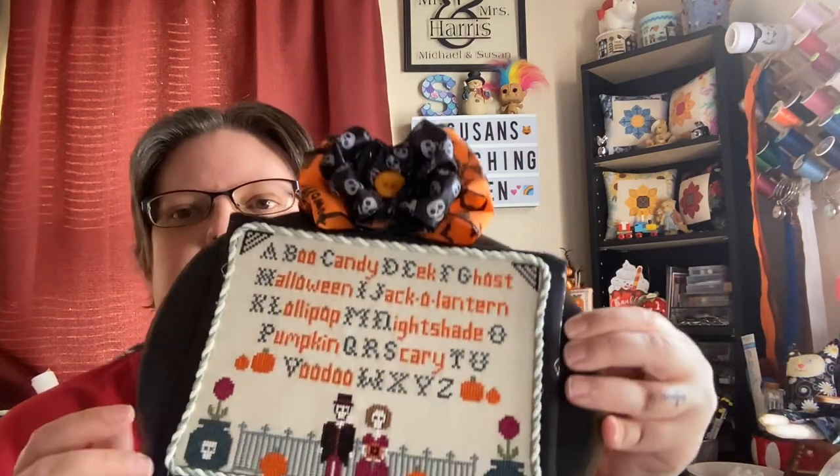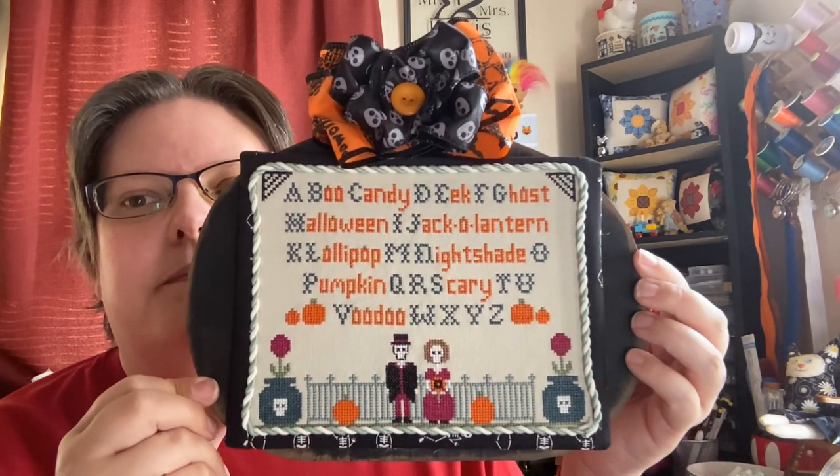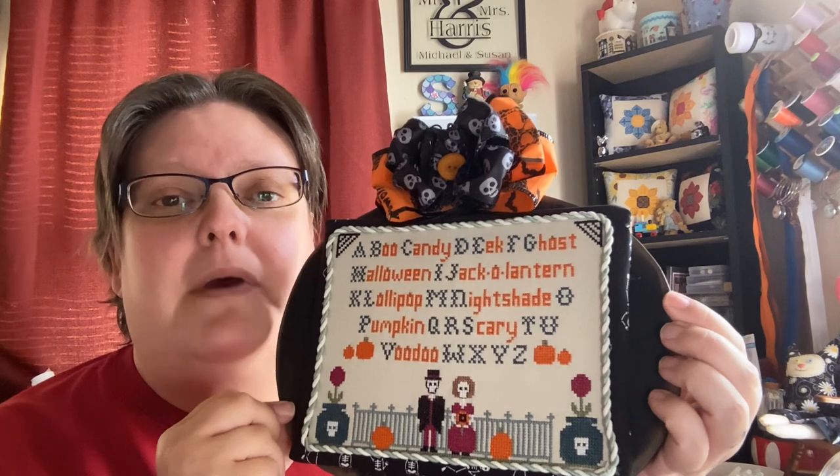I've been doing a lot of monogamous stuff because I've been trying to get some designs done. First one I'm going to show you — if you're a subscriber to my Instagram, you will see that I've actually released two patterns. One pattern last night, but the other pattern I released probably about a week ago. The first one is Mr. and Mrs. Bones. If you follow me on Instagram, you'll have seen this one.